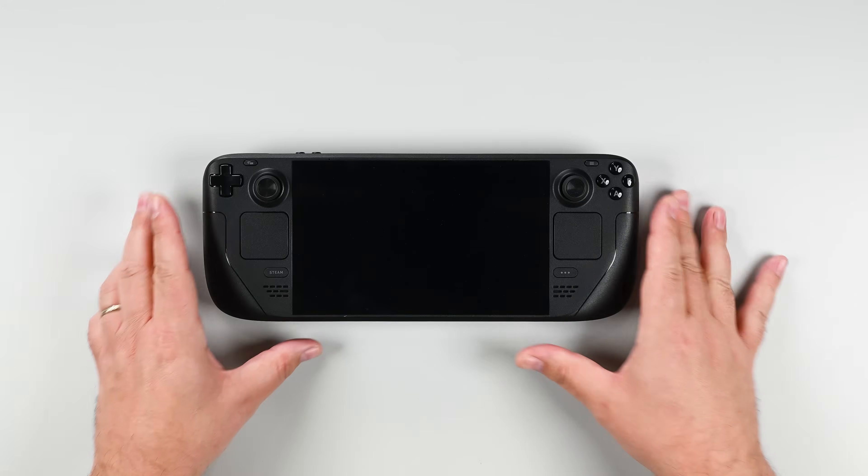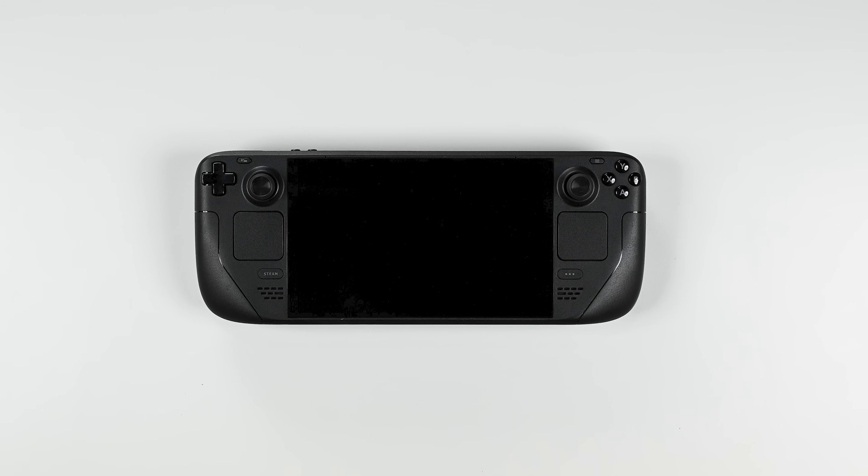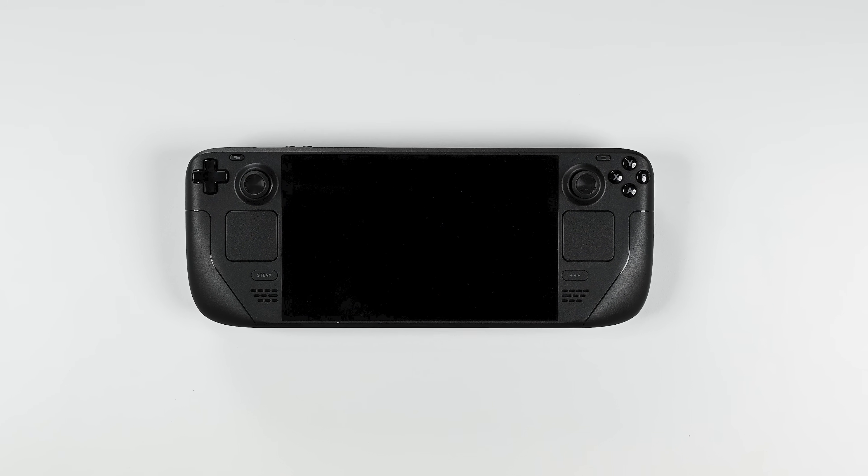Now just remember to plug your Steam Deck into power to get it out of storage mode. And that's it — you're now rocking new thumbsticks.